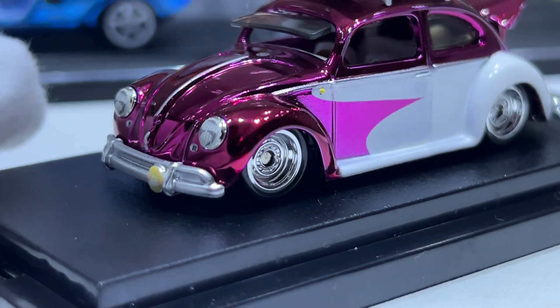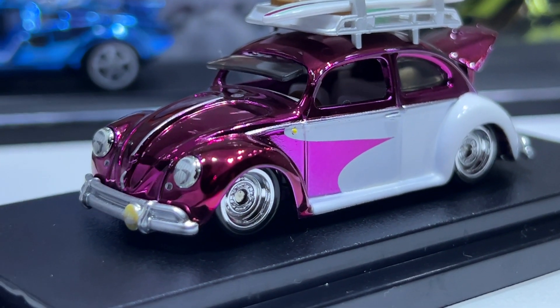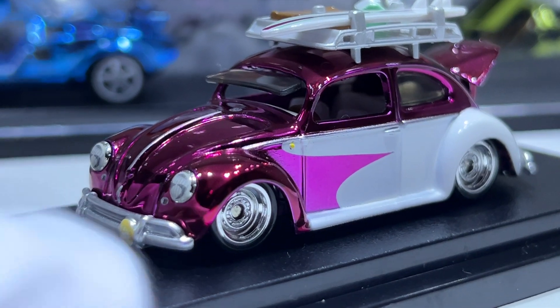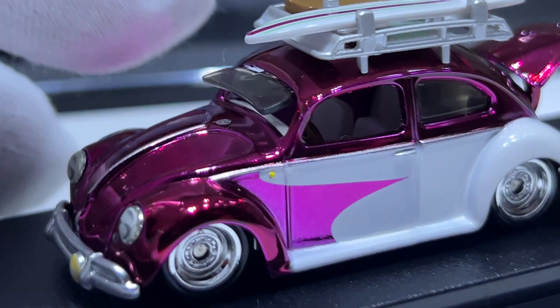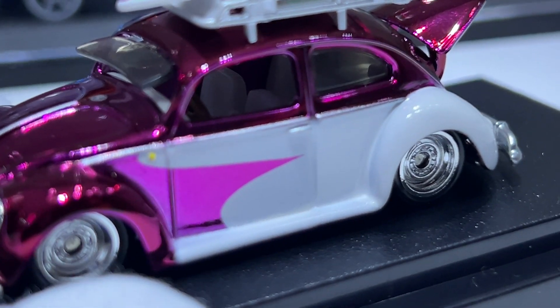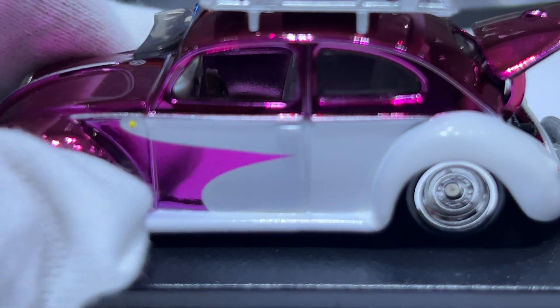I'd have liked this one to have the front trunk open as well, so you could have a little bit of luggage or something in there. The interior is really nice — white bench seats with a white interior and a nice screen.